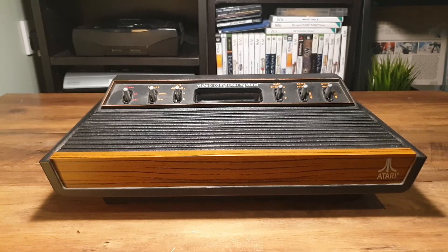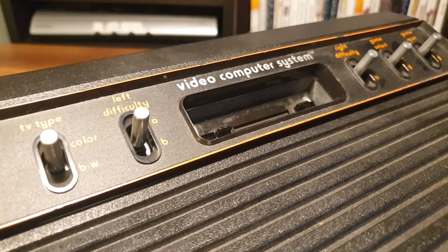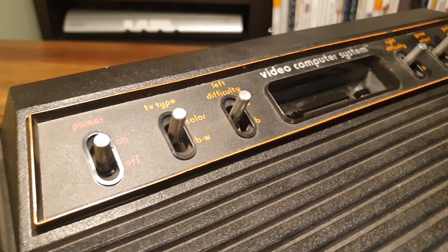Hello all and welcome back to the corner. This is going to be a slightly different video today as we look at modifying the Atari 2600 with a Universal Atari Video Board. Don't worry, none of this is permanent and by the end of it, all of it will be reversible.